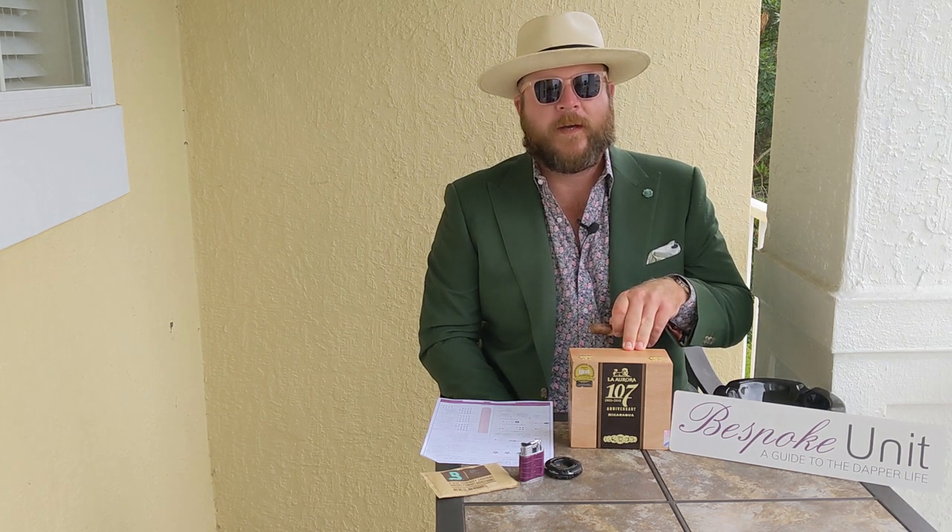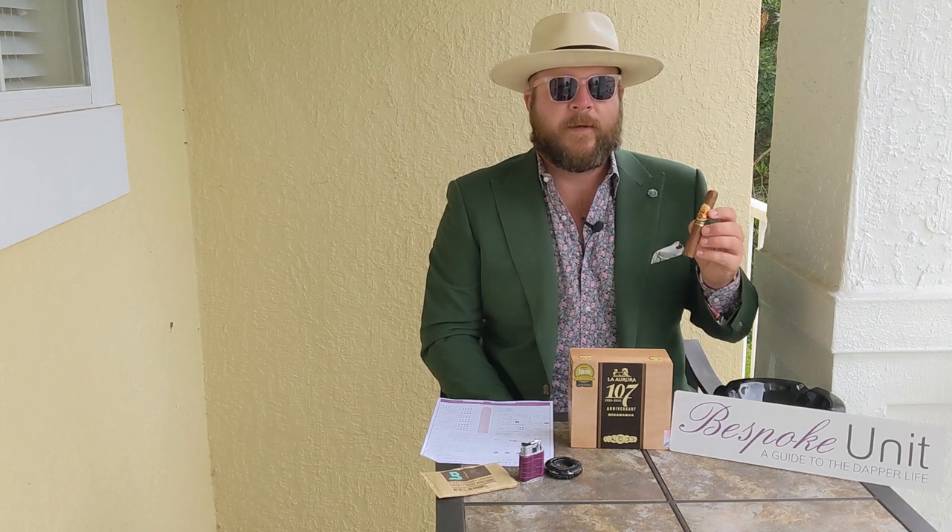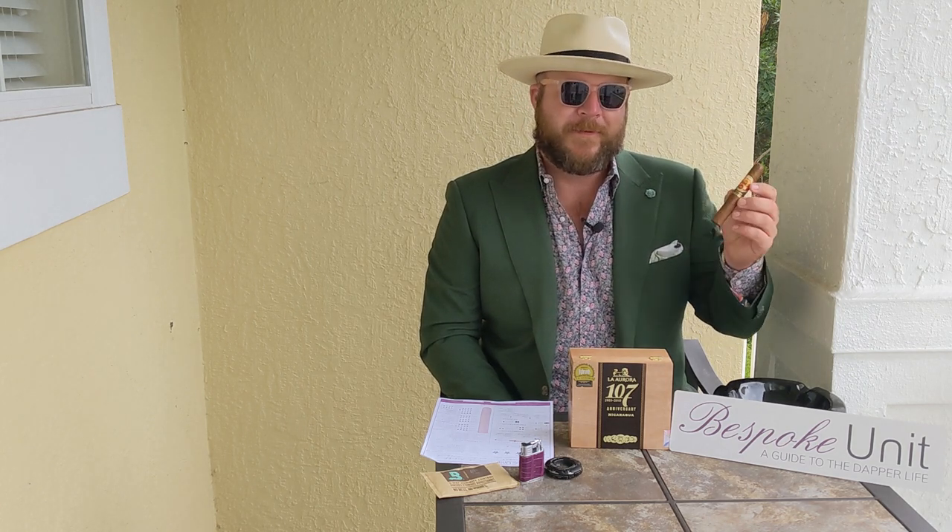We've covered this brand's storied history — it was the first cigar factory in the Dominican Republic that's still operating today. I'll put a link in the description below where you can read more about that, but for the purpose of this review we're going to be going into detail around this specific blend. I hope you enjoy.